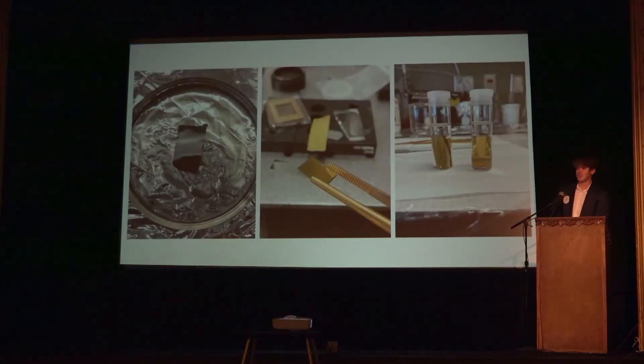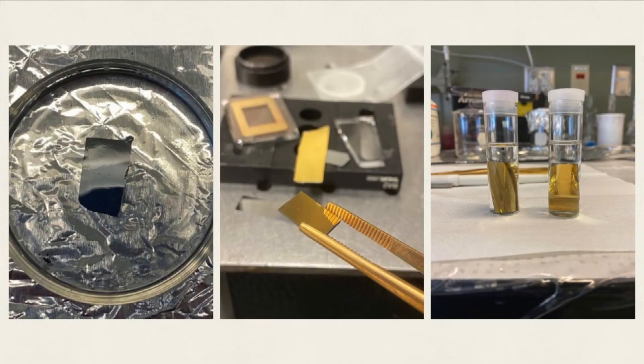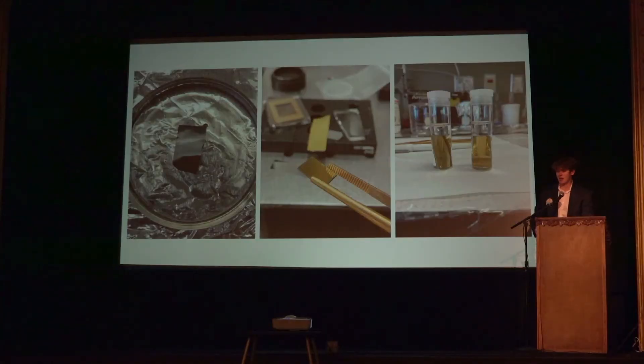The next step was to create the stamps that we would actually print the patterns on the samples with. All the way to the left is a PDMS stamp over the mastered pattern. To get the stamp you just take a razor blade and cut out around the pattern, then stamp the sample with that pattern. If you did it correctly you would get a nice uniform pattern of whatever molecule was on the stamp.